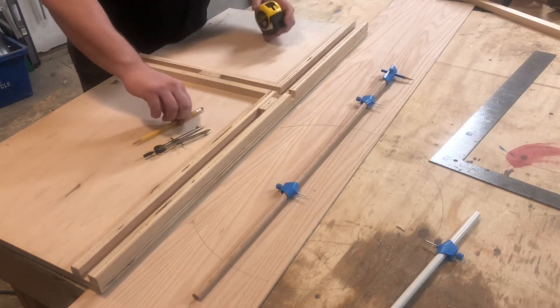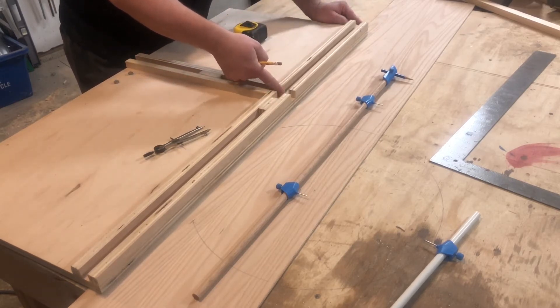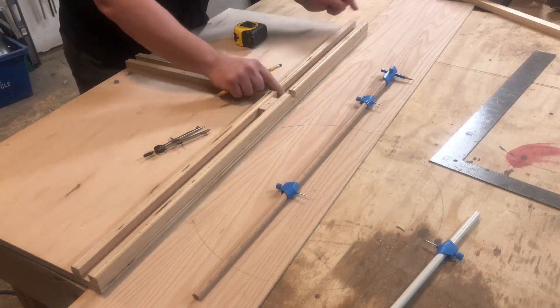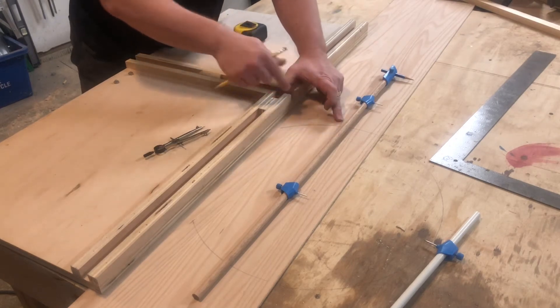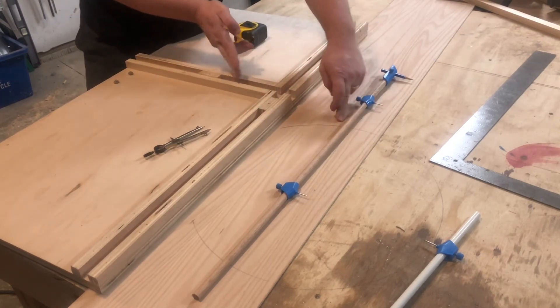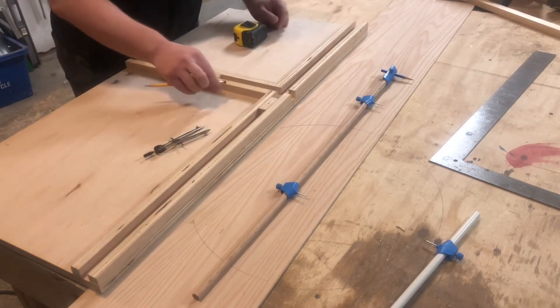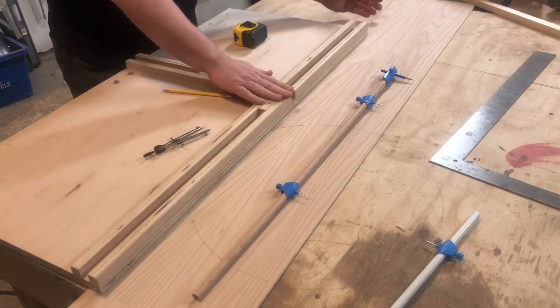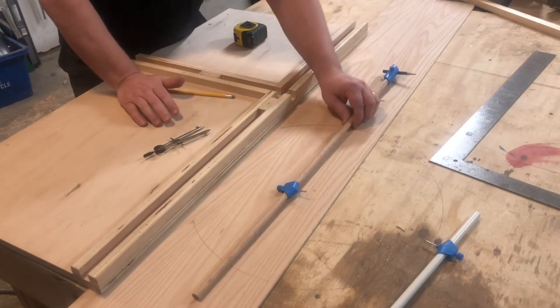I'm going to draw a circle that has a 20 inch radius this way — 40 inches total — and it's going to be out six inches, so I'll have a six inch radius, 12 inch diameter on this side, and 20 inches the other way for 40 inches total. This jig is made so I can draw a smaller one on this side and a bigger one on this side.